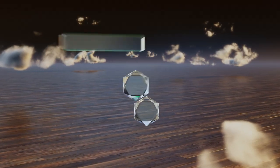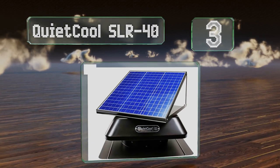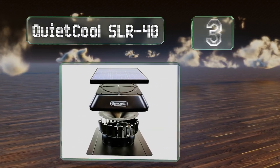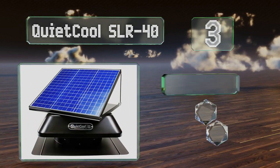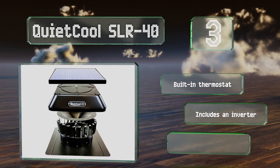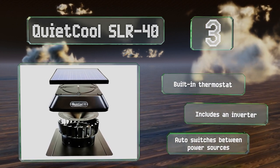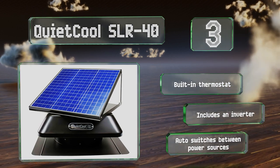Nearing the top of our list at number three, the angle of the panel on the roof-mounted Quiet Core SLR 40 can be adjusted and you can also rotate it to obtain maximum sun exposure. Alternatively, you can choose the gable model in which the panel is completely separate from the fan. It features a built-in thermostat and an inverter, and switches automatically between power sources.